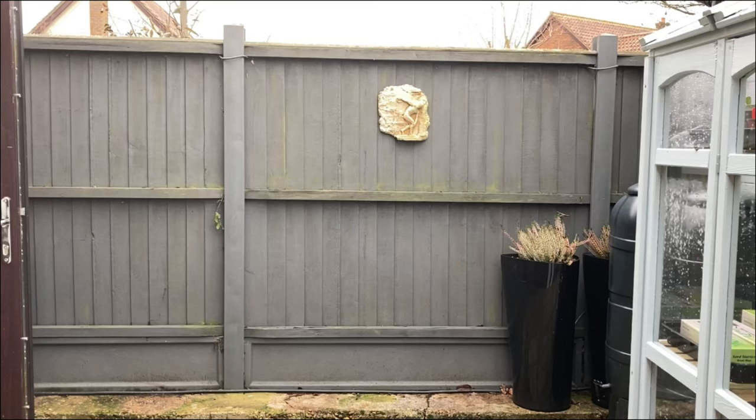Hello everyone, it's Jeanette here again from Enthusiastic Gardener. I'm standing out in the little corner by my greenhouse. Unfortunately the light is really bad because the sun's right there. Don't you think that this fence looks incredibly bare? I thought, what can I put there, and I had the perfect solution right beside the greenhouse.